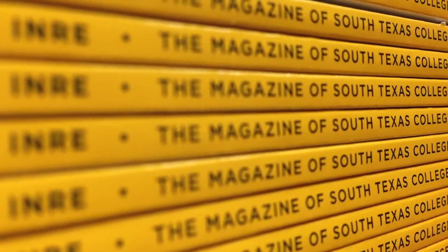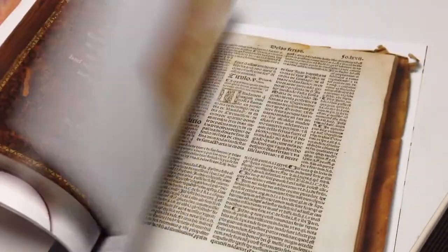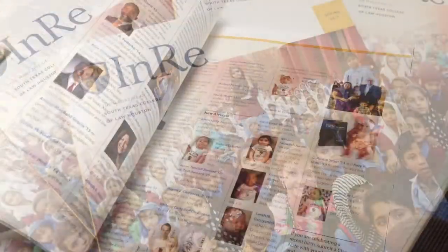We're proud of Inray Magazine and we certainly hope you are too. Thank you. Thanks for watching.